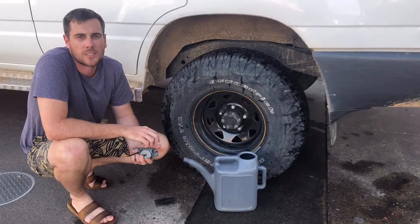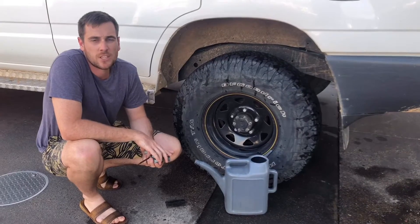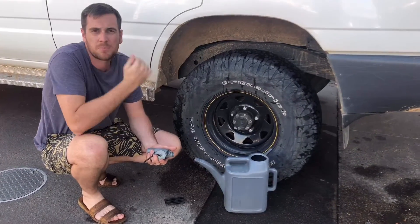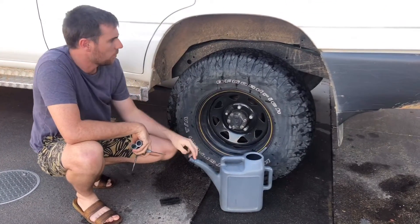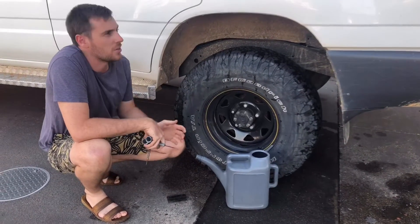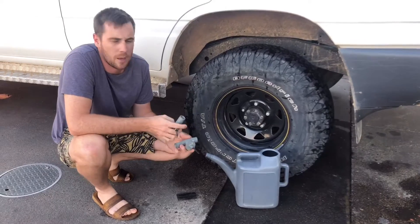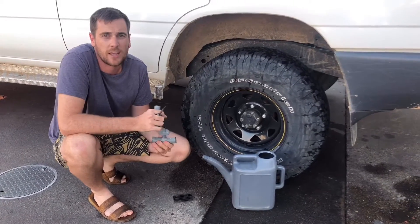We just pulled up in Schumann, New South Wales after doing some four-wheel driving in the mountains, and luckily we pulled up at a service station because we noticed one of our back tyres was a little bit lower than when we last checked it. Further investigation with water showed that we've actually got a leak — a rock or stone has gone through the tyre, but luckily we always carry our ARB tyre repair kit and I'll show you really quickly how great these tools are.